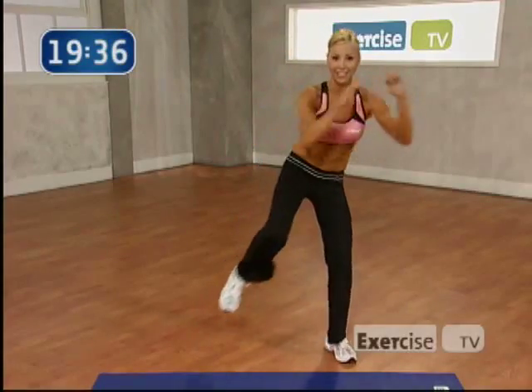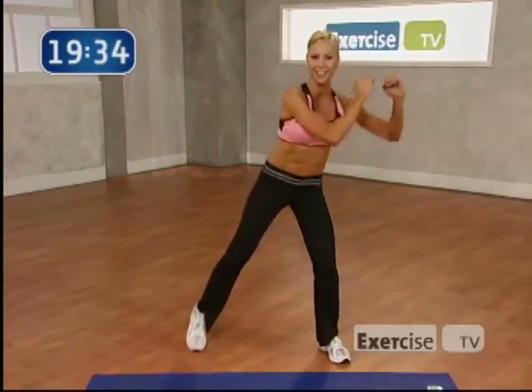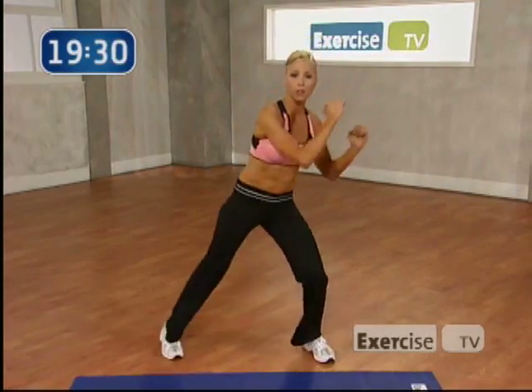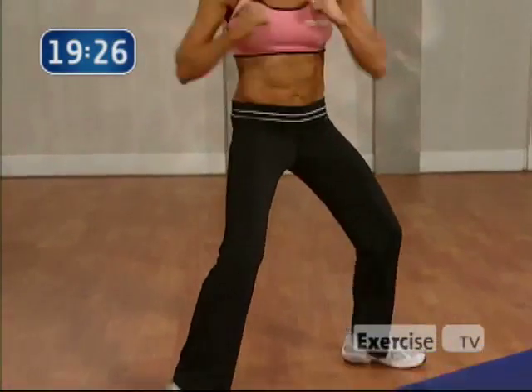Now give me a repeater knee for 8. 8, 7. Come on. 6. You got it. 5, 4, 3. Step it wide. Alternating punch. Let's go. 8, 7. Keep your abs in nice and tight. Punch from the shoulder. Punch like you mean it.